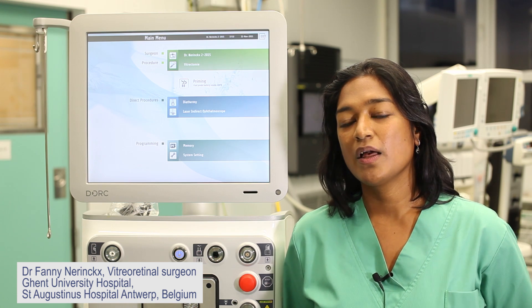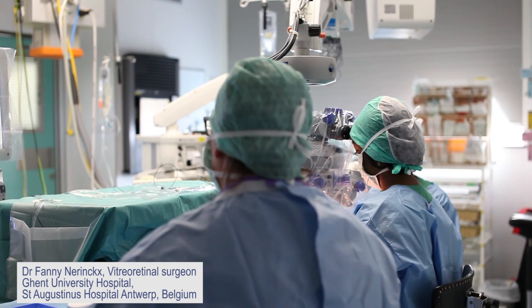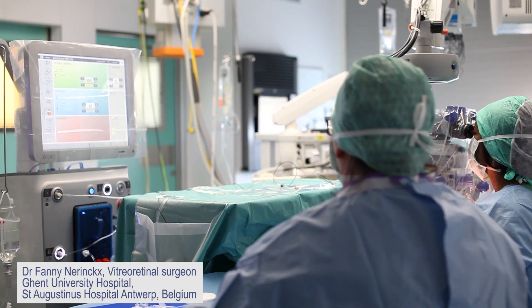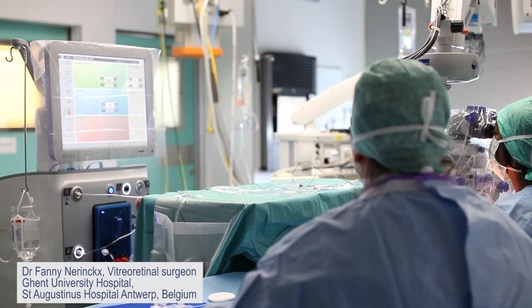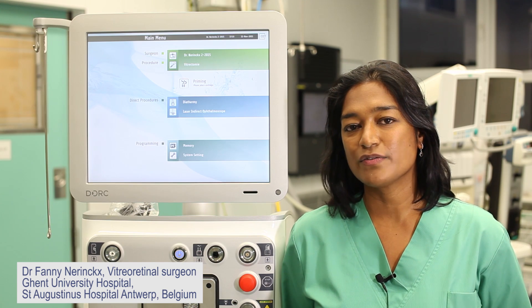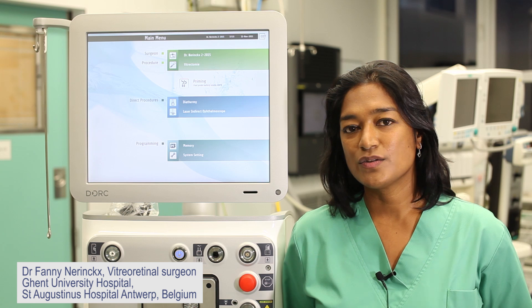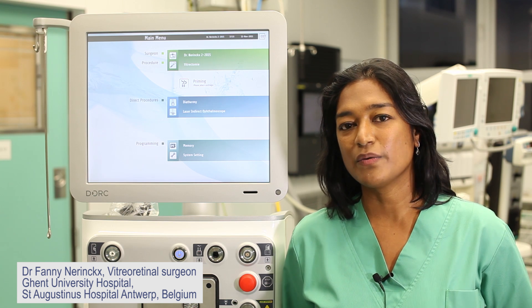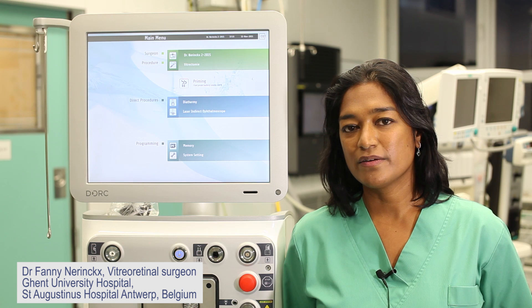For example, in a proliferative diabetic retinopathy case where you have a lot of blood, you can remove the blood very fast with vacuum mode and then switch to flow mode to remove the fibrovascular membranes. You can go very close to the retina in a very safe way.